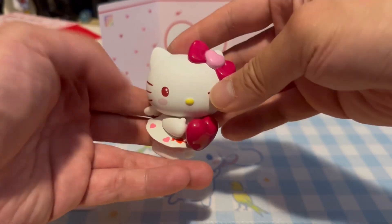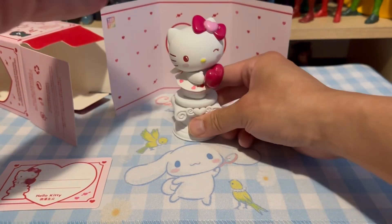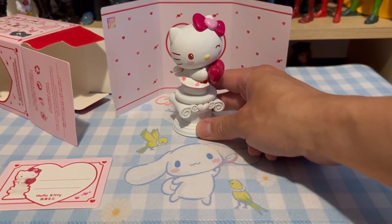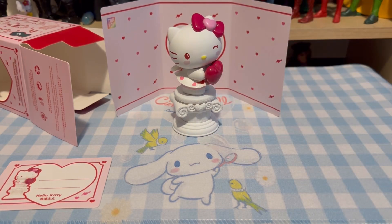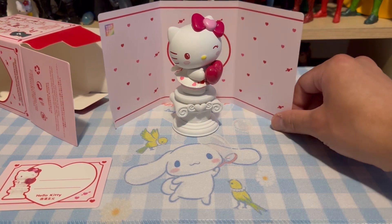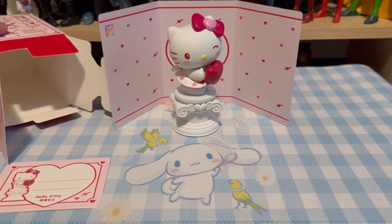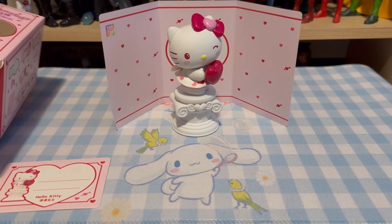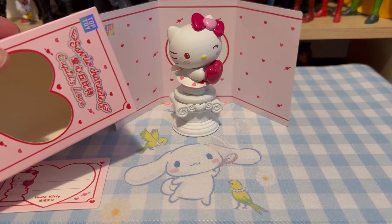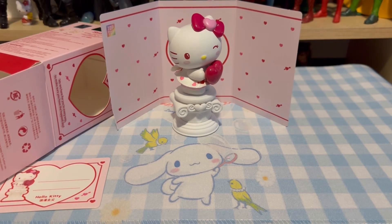Definitely happy with this one — having Hello Kitty in my collection. That's how it looks when it's all done. Happy to add this figure to my Sanrio collection and display it with the backdrop. If you are a Sanrio fan and you come across this particular series, definitely pick a couple up — I'll certainly look for a couple more to get my favorite characters. Once again, that is Top Toy Sanrio Characters Cupid's Love figure blind box series. Thanks for watching!